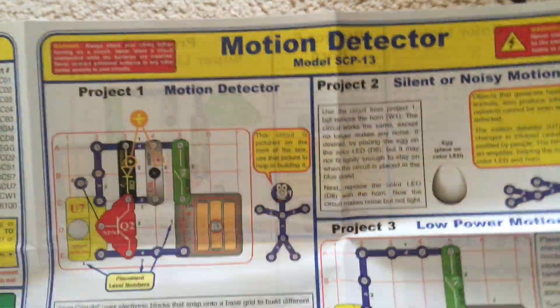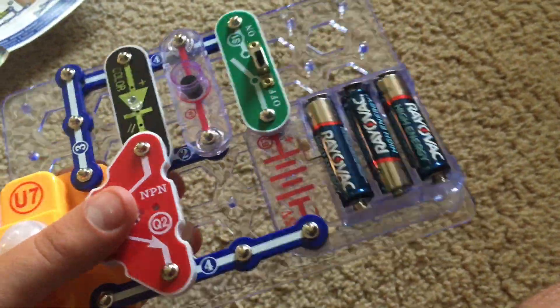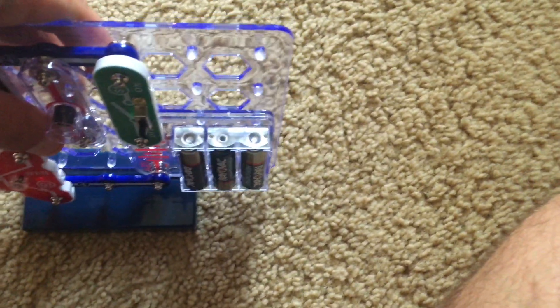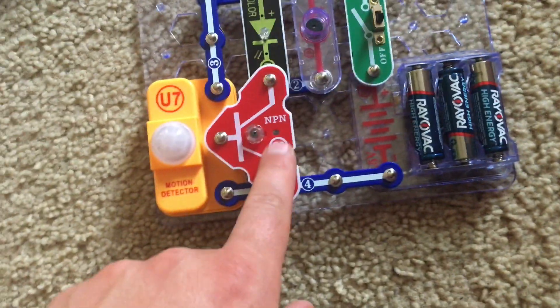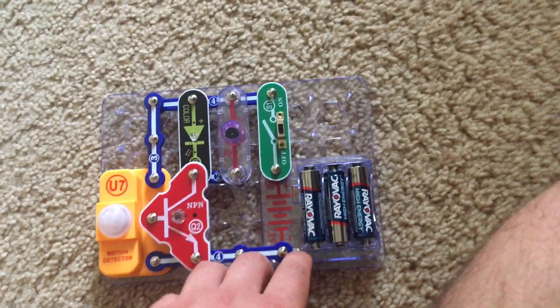For project one, motion detector, we will build this circuit which uses nearly all the parts in this kit. I'm not going to do this, but if desired, mount the base grid onto the stand with either the battery holder or the MPN transistor closest to it. Now I'm going to turn on the slide switch.